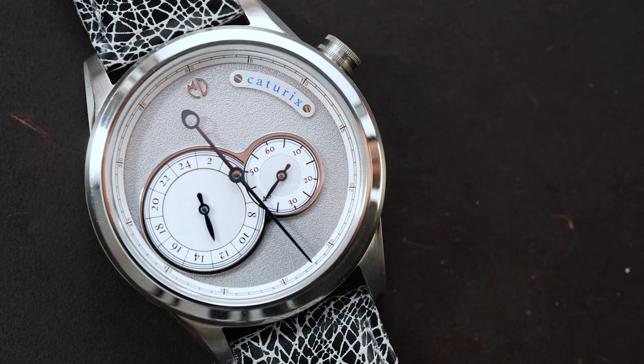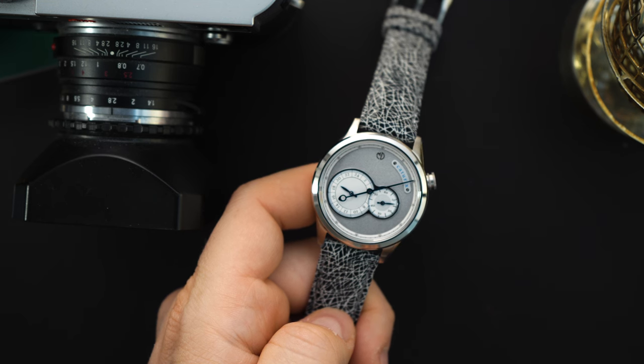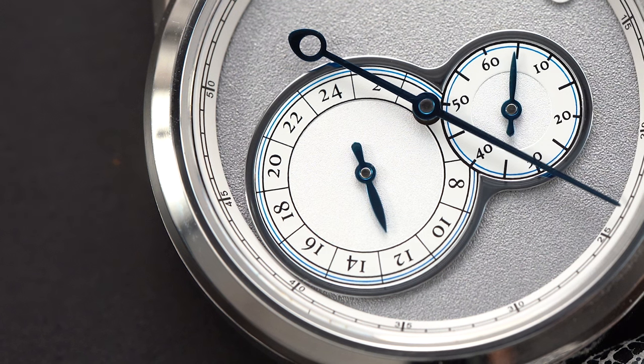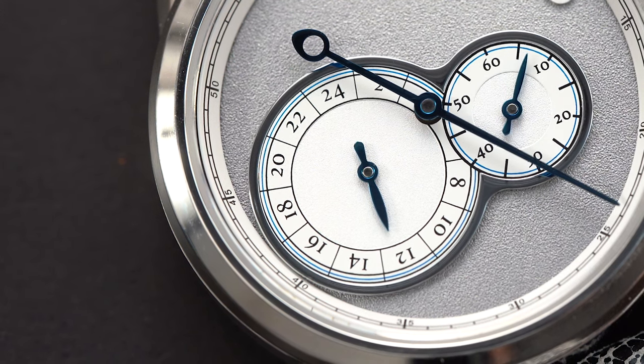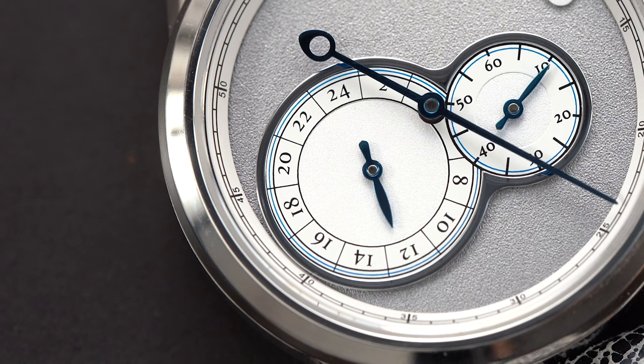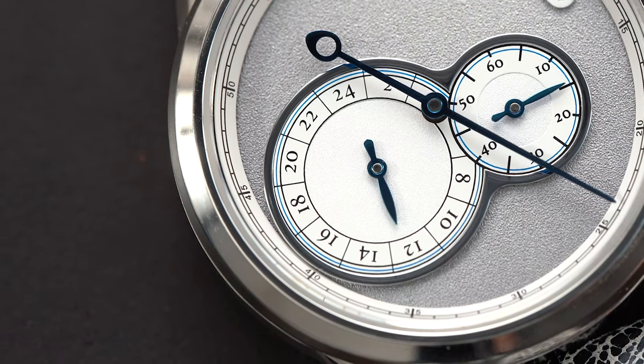This is going to be on Kickstarter — I think the Kickstarter starts in a few days, around March 12th. I will put a link to the Kickstarter down below. If you are interested in this watch, definitely join the Kickstarter because it's going to be very affordable in the beginning and then the price will probably go up eventually.